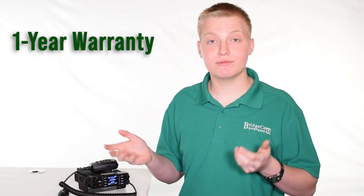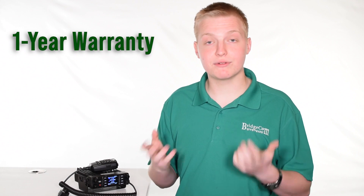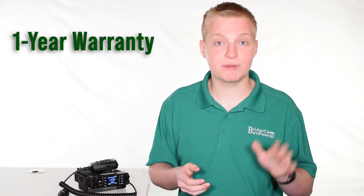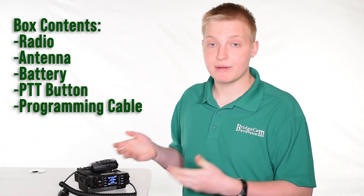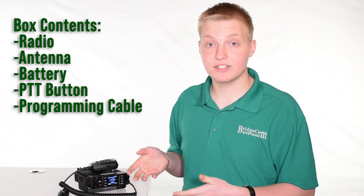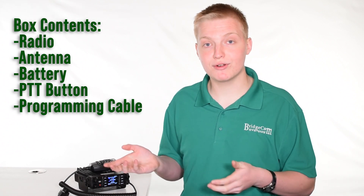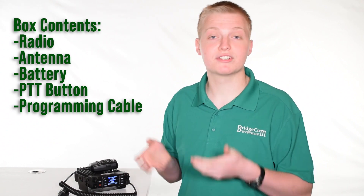Talking about some of the things this radio comes with: it comes with a one-year factory warranty, and if you ever need to claim the warranty, you'll be dealing with us here in Kansas City, Missouri — shipping your radio back to us as opposed to shipping it to a factory in China. The radio comes with the radio, the microphone, a GPS antenna, the PTT button, and also a free programming cable and free programming software that you can download the most up-to-date version of from our website at any time.